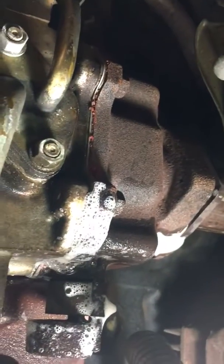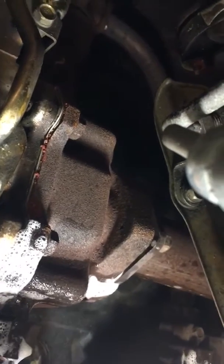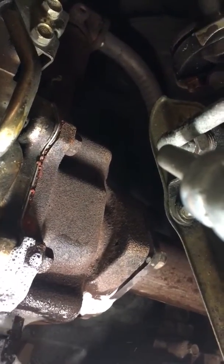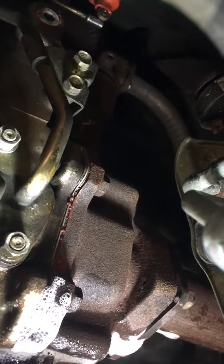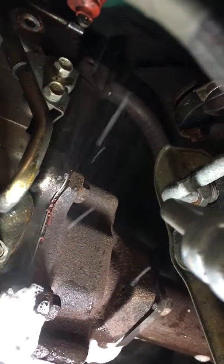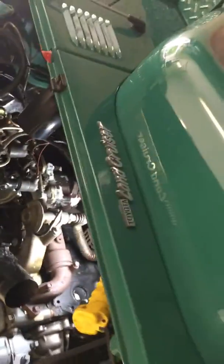Possibly coming out between the exhaust manifold and the intake manifold — as you can see, it seems to be coming out. Definitely between the intake and the exhaust. Not to say there wouldn't be more leaks, but it's leaking out all the way around that connection. So with that being said, it looks like I'll be taking off the intake and exhaust manifold.